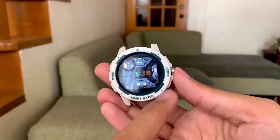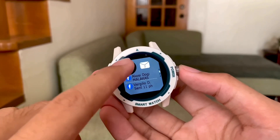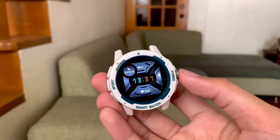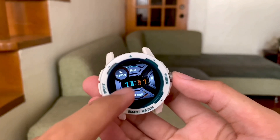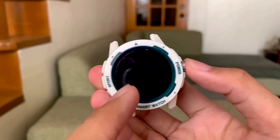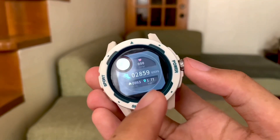Sliding from the left, we have the notification center — whatever notification is in our phone will be shown here. Next, from the right side, we have the pedometer. It measures our beats per minute, our number of steps, kilocalories burned, and the distance we've covered.